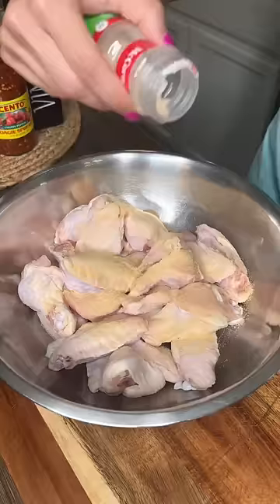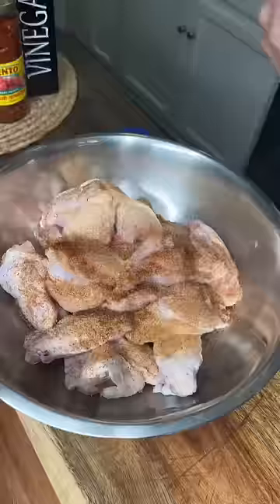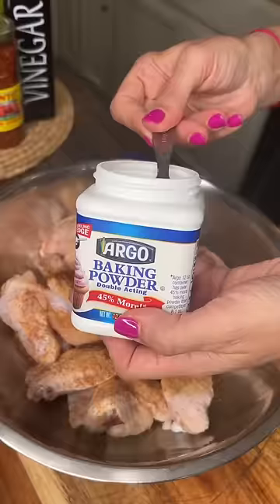Garlic powder, onion powder, smoked paprika, Tony's Creole — this one. Baking powder. Not to be confused with baking soda.